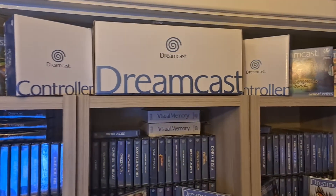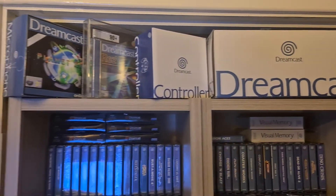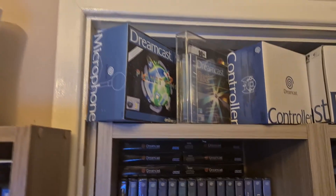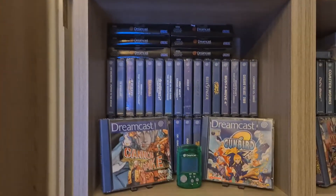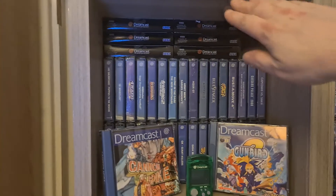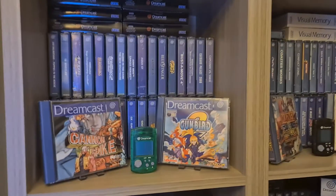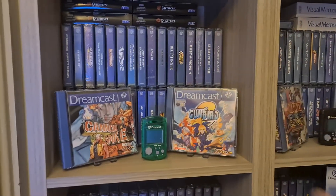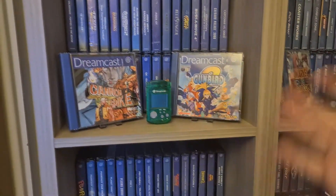There are another two controllers and there's an unused Dreamcast, plus more controllers. Dreamcast Rez and Planet Ring box set — that's brand new as well. Here we have the games sorted out. I've actually gone through these in alphabetical order. I've got the gun board and Cannon Spike 2 out on display so they're part of that.